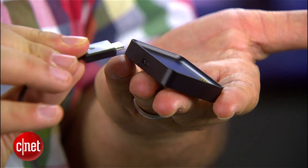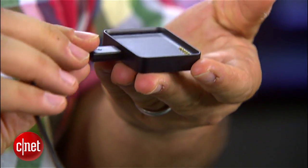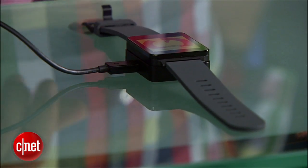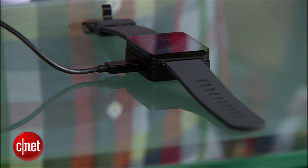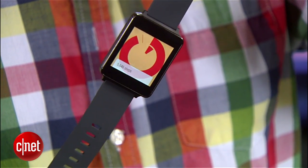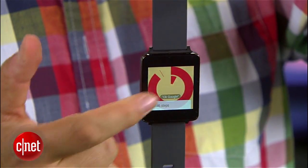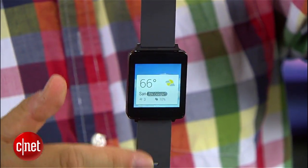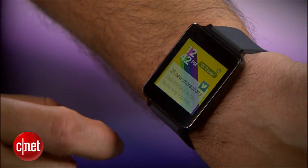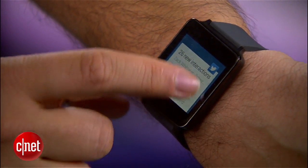In the box you get the watch and a little magnetic charging cradle that's micro USB. The plug fits in nicely and has a sticky gel on the bottom so it'll stick to a table by your nightstand. The LG G Watch actually feels better than it looks, and it's one of the thinner Android Wear watches. But at this point it's early Android Wear software, and there are more watches to come — at least the Moto 360, probably more. I'm Scott Stein, and that's a look at Android Wear on the LG G Watch.